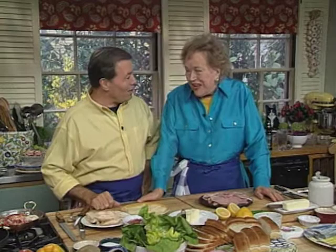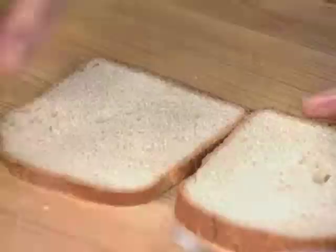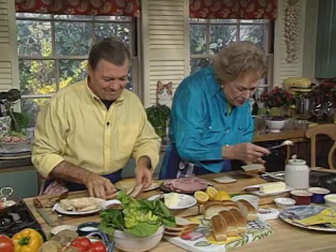Here we go on our sandwich show. I'm going to do a croque monsieur — that's a ham and cheese sandwich. And I'll do a croque madame, which is the cheese with chicken. We'll start out with nice white bread. I'm going to put a little mayonnaise on. How do you start yours, Jacques?